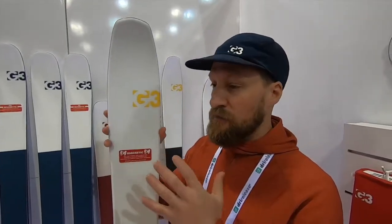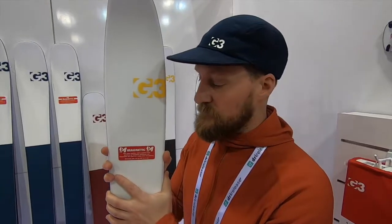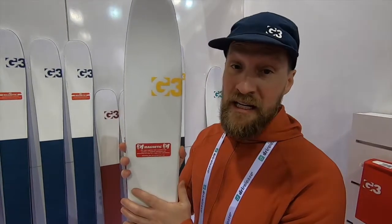We found that from intermediate to expert skiers are really having a good time with this ski. It's all made in Canada.